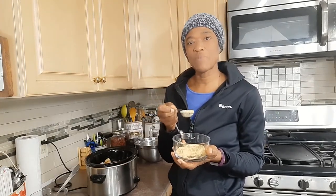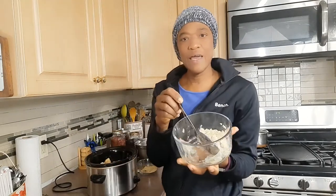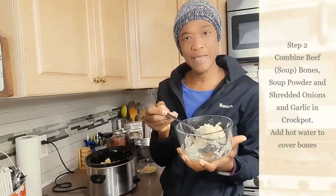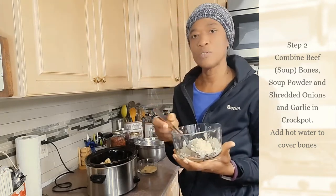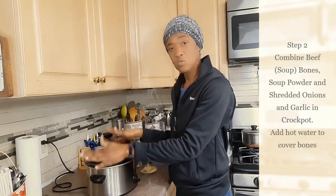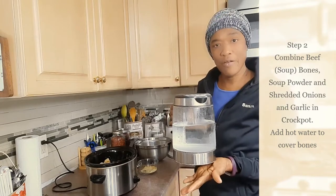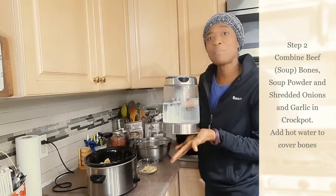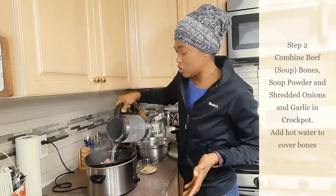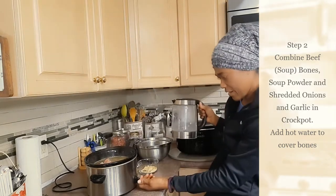I'll add about two tablespoons of my soup powder to the beef bones in the crock pot. I've already shredded some onions and garlic — I'll add about half of the shredded garlic and onions with the soup bones, and the other half I'll add with the peas. So right now in the crock pot are the soup bones, shredded onions and garlic, and the soup powder. I'll add enough boiled water to just cover the bones — using boiled water gives the crock pot a jump start — then I'll turn it on high.